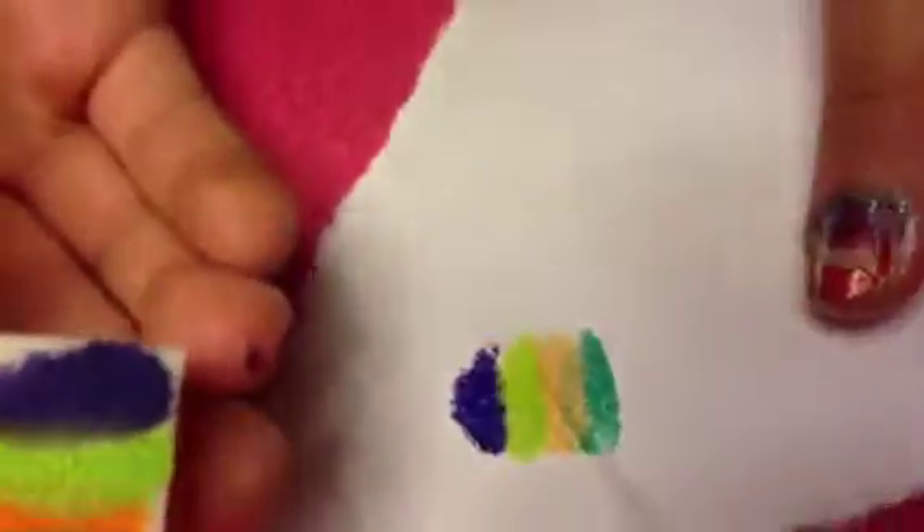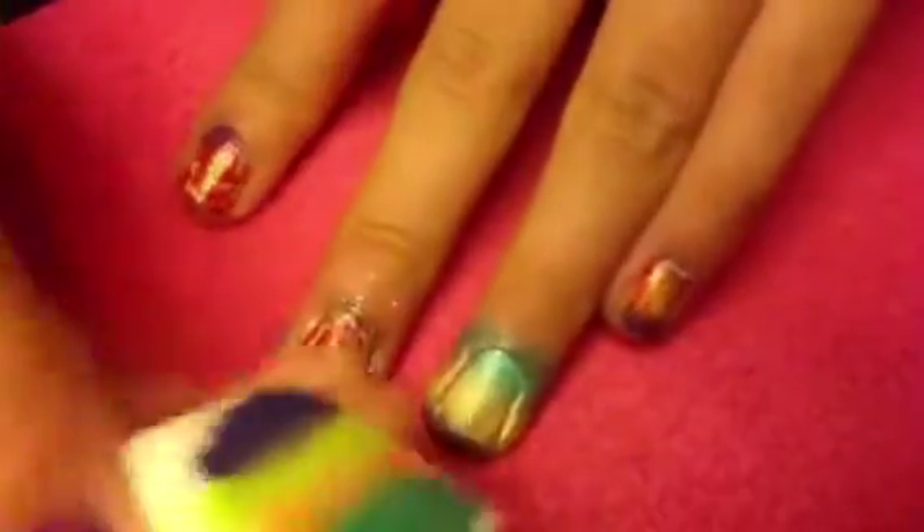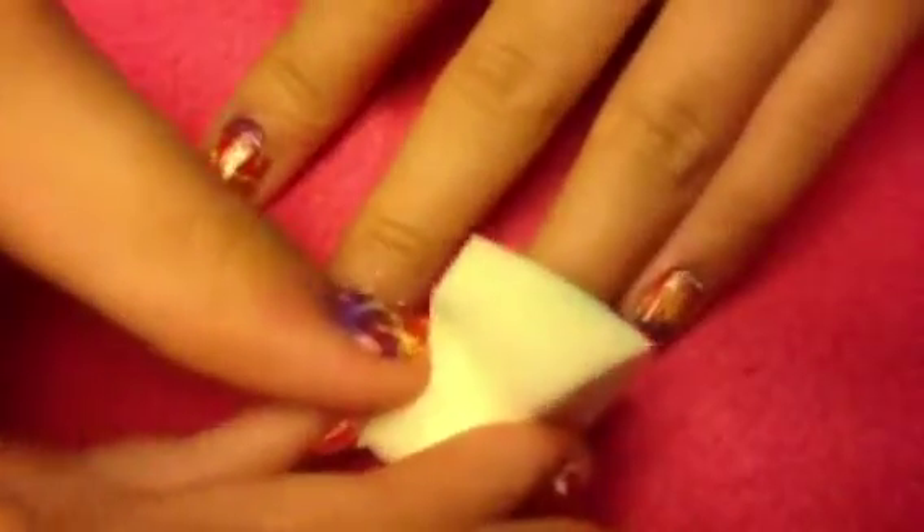After that's done, dab it onto a piece of paper once or twice and then start dabbing it onto your nail to create the colorful gradient. Don't worry about any polish getting onto your skin since we'll remove that in a minute. Just keep dabbing until it's very opaque.